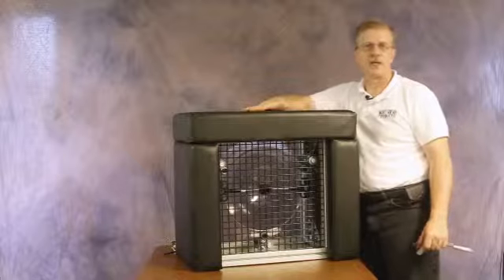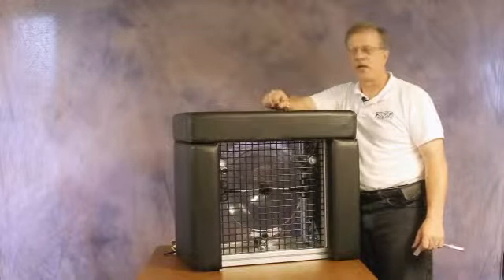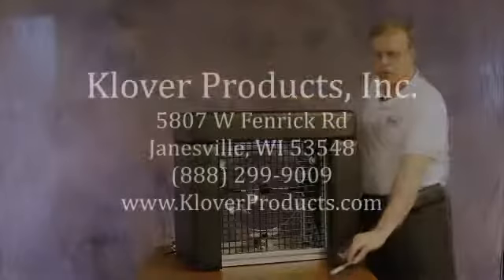That completes the setup of the Clover box. If you have any questions, our contact information is at the end of this video or on our website. Please feel free to contact us. Thank you.